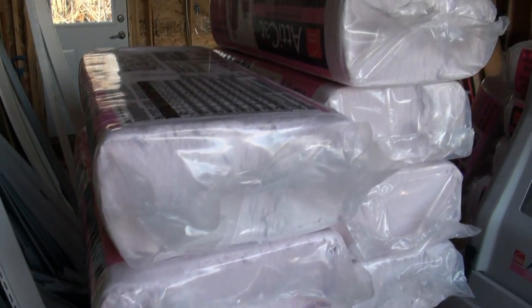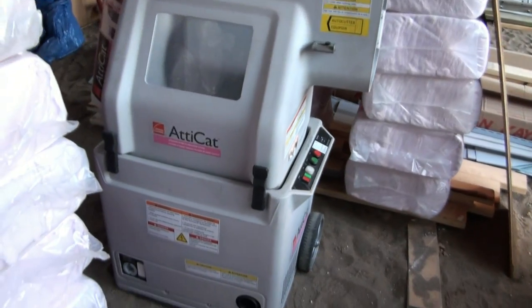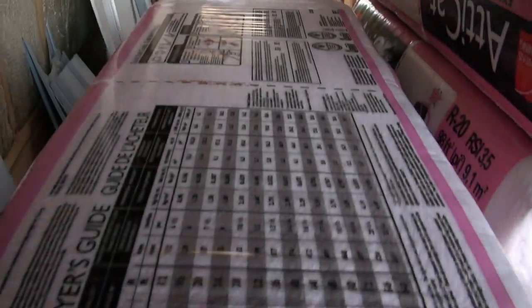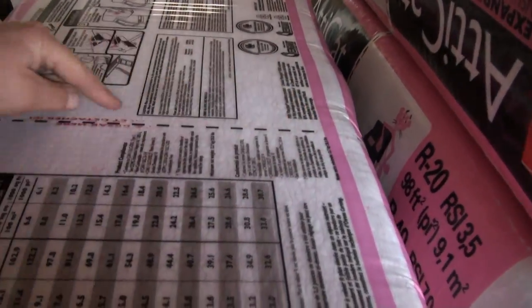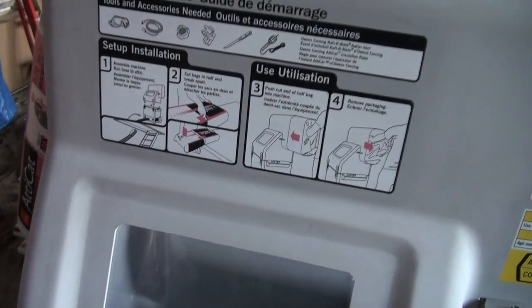We've got all these bundles of insulation — I think there's 32 of them. There's a bunch piled there, and that's the machine. What you do is kind of score it along this line, break it in half, and stuff it in the machine.